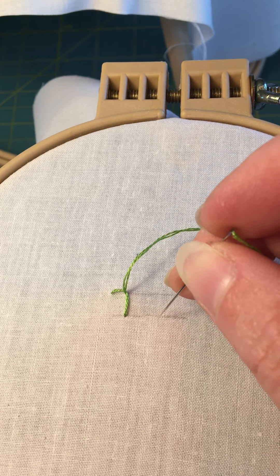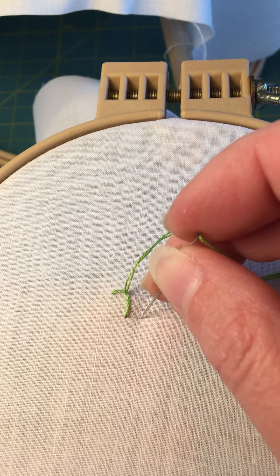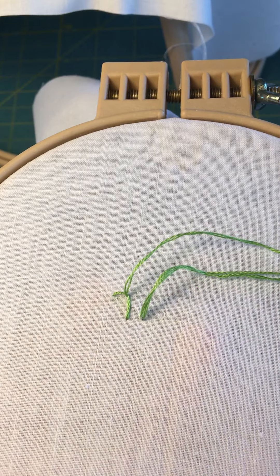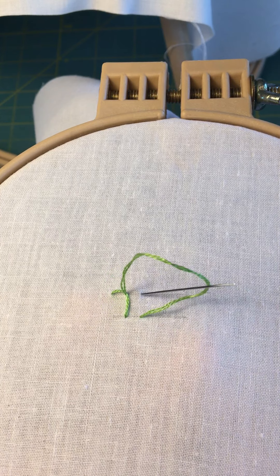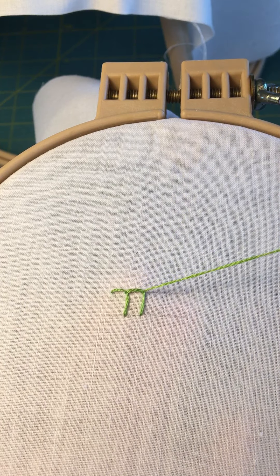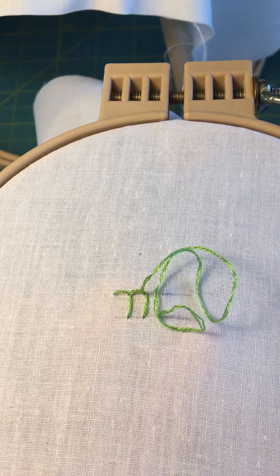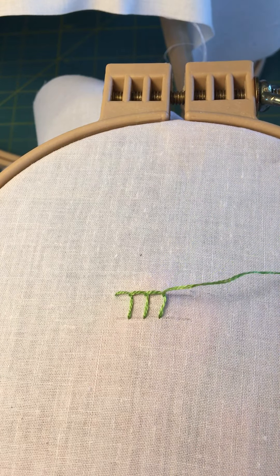I'm going to keep my stitches along the bottom consistent — about the same length as they are up at the top. Notice this length is about the same as that length. Pull down and before I pull my thread, come up parallel to catch that thread. I'll just continue that stitch — this is called a blanket stitch and it's commonly used to do edging.